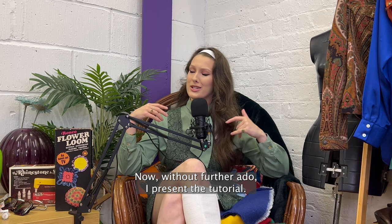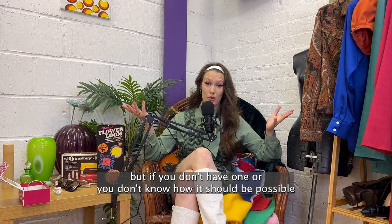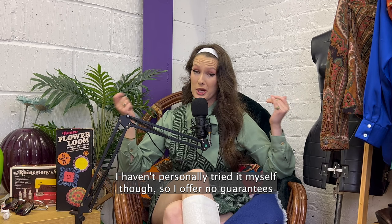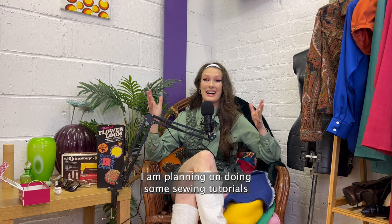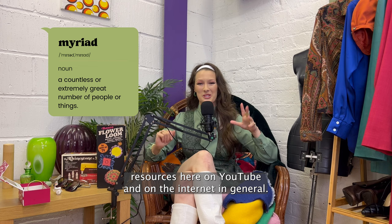Now without further ado, I present the tutorial. This is a sewing tutorial involving a sewing machine, but if you don't have one or you don't know how, it should be possible to do with some fabric glue. I haven't personally tried it myself though, so I offer no guarantees about the success of that. I am planning on doing some sewing tutorials for complete beginners further down the line, but if you're eager to start learning, there are a myriad of free resources here on YouTube and on the internet in general.